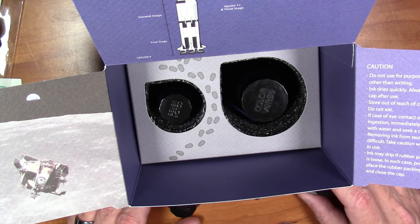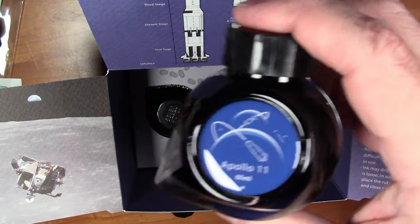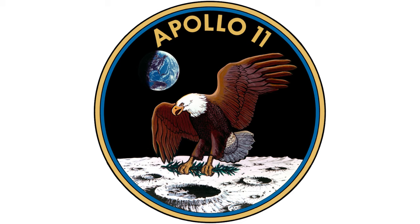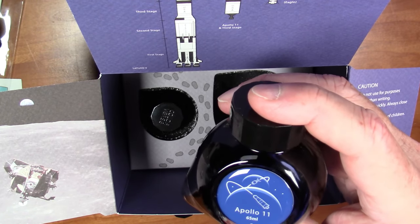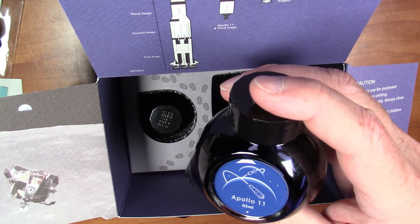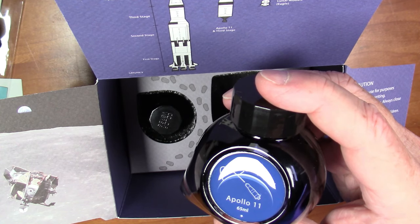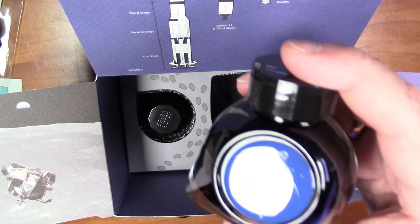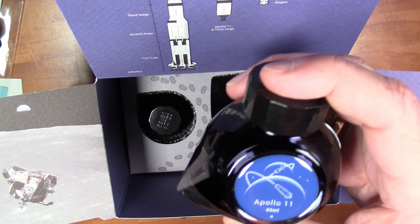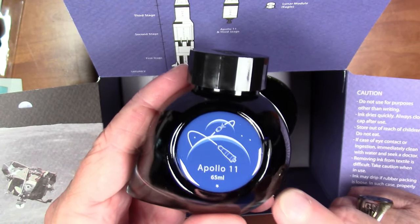Apollo 11 was the name of the mission that ultimately landed men on the moon. There were really no Apollo 2, 3, 4, or 5. Apollo 1 was a tragic mission — the three astronauts for Apollo 1 were all killed on the ground during a launch test in a fire in 1967. So Apollo 11 was essentially the mission ultimately tasked with landing on the moon.